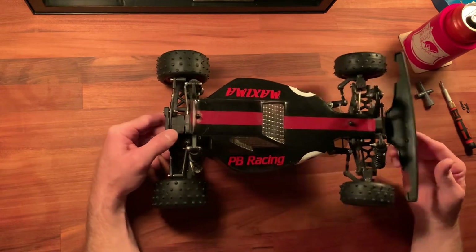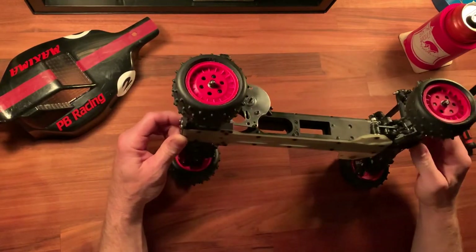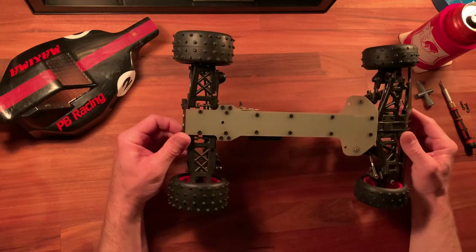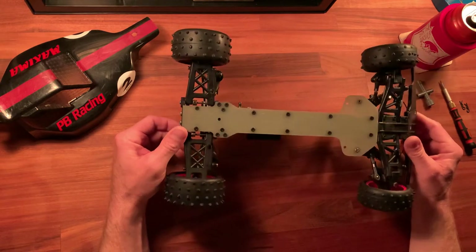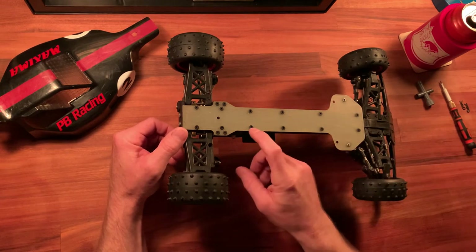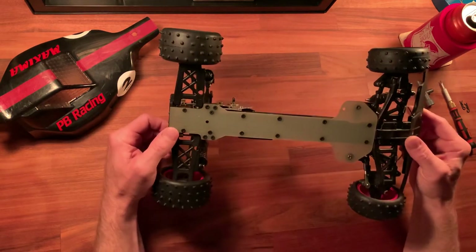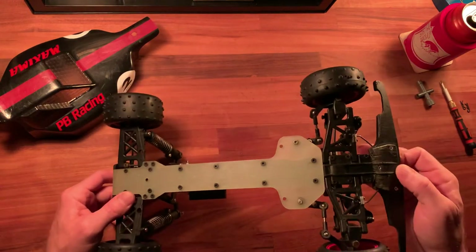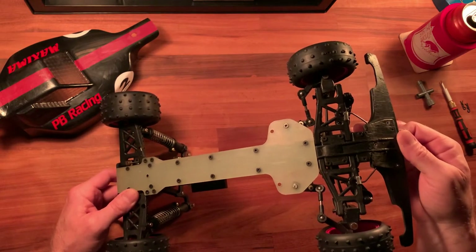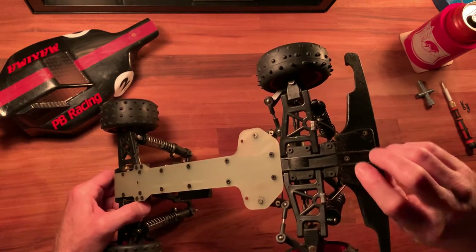This video will be pretty short. There's a lot going on on this car that needs attention — you can see I don't have a spur gear installed right now. I've been through the bottom chassis and replaced all the old beat-up screws with little hex heads that are flat, so that seems pretty sturdy. The bumper here needs some attention; these are pretty flimsy and it's cracked here.